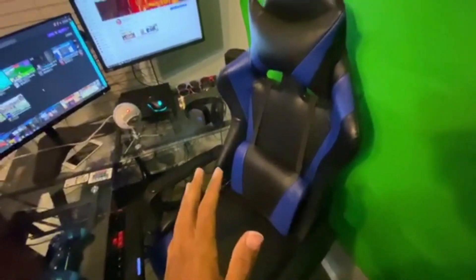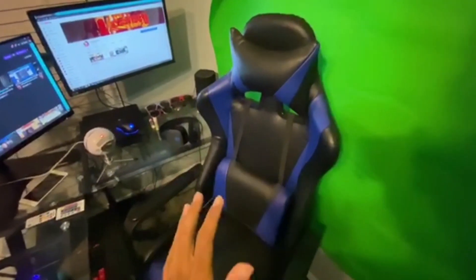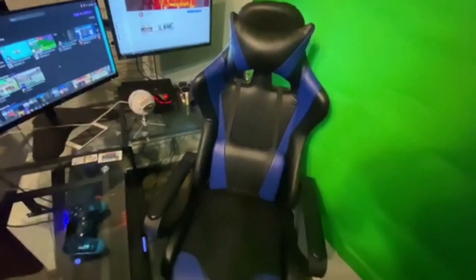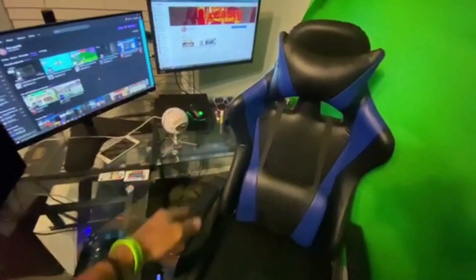The chair is really comfortable. If you don't have the money to buy that $200 chair, do not pay for it. I got this chair for about $120, $125, maybe $130 max, and it's a great chair. I honestly recommend it if you don't want to spend a whole bunch of money — really comfortable, great back support, with a massage feature. I don't really use it too much because it's really loud in my microphone.